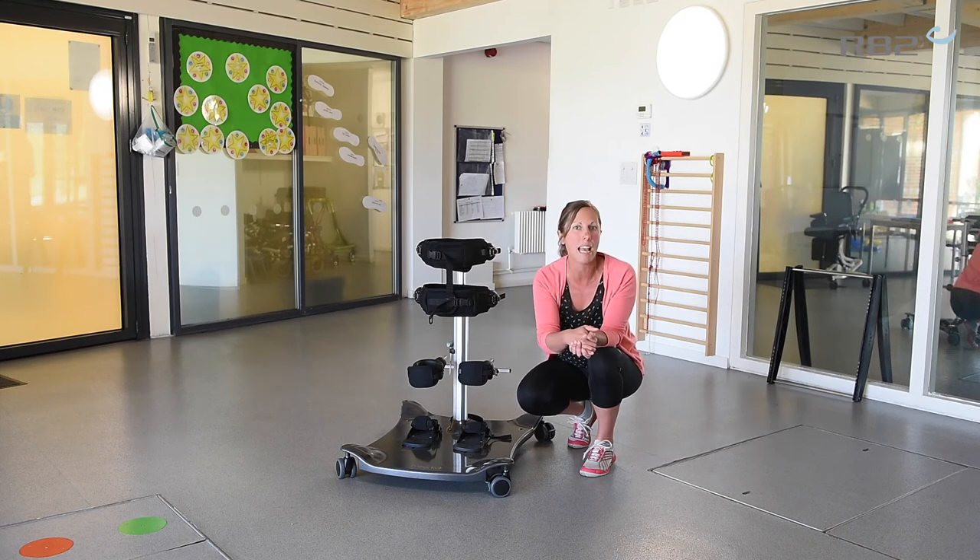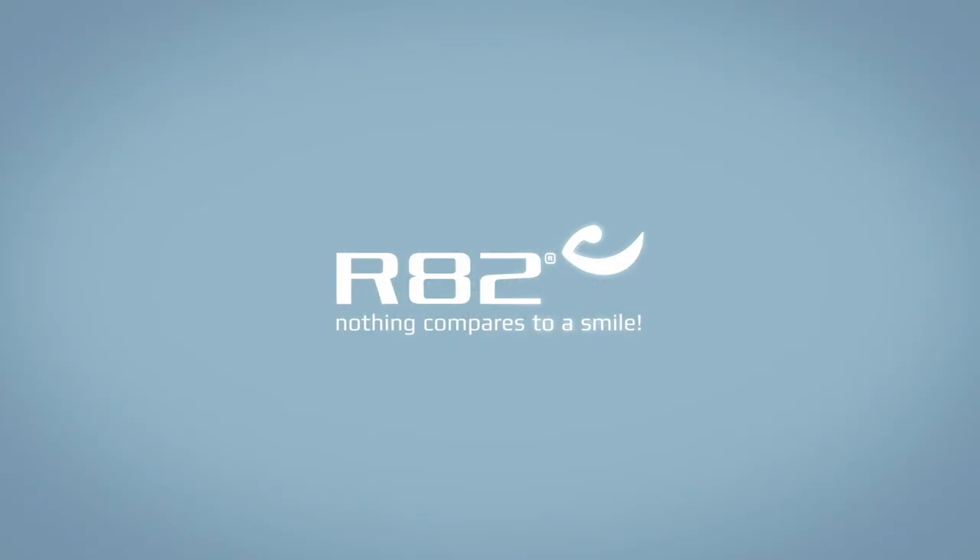And that's how you'd use the meerkat in both anterior and posterior settings. Thank you so much for listening.